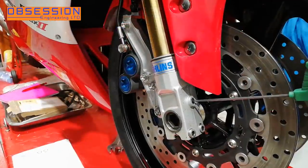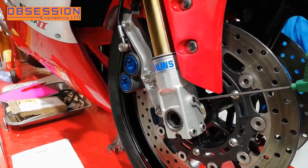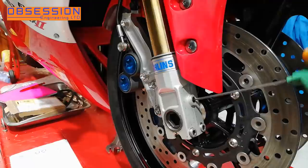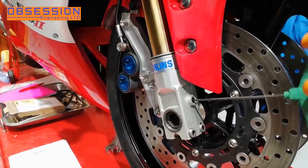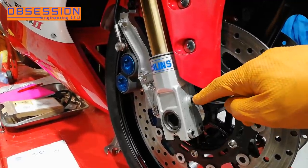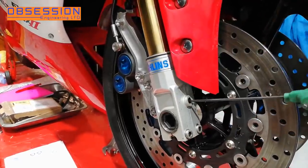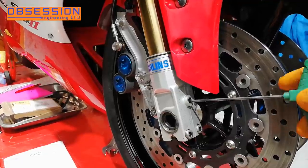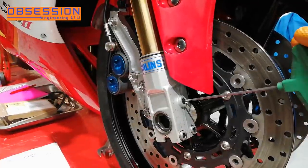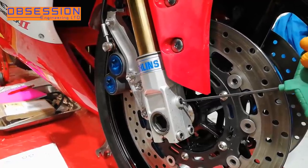On these Öhlins forks the compression dampers are actually in the front of the fork — normally they're around the back but they're in the front for easy access. So the first thing I'm going to do is wind them all the way in. You can actually see the adjuster disappearing into the fork leg, and all that is is a little needle blocking a bypass hole.